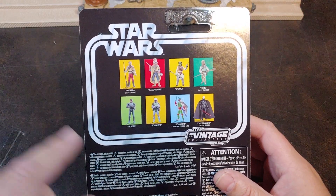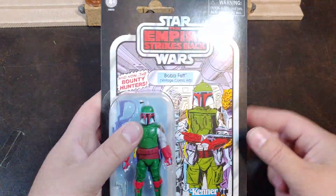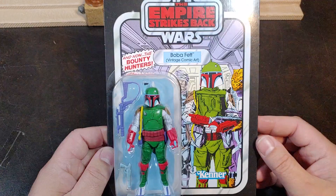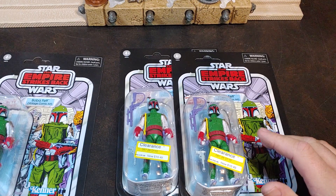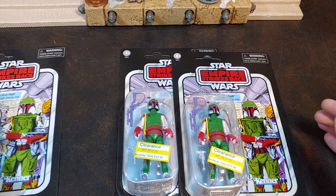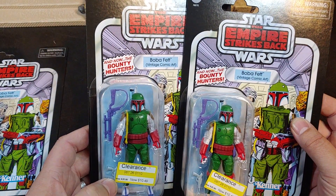I never did land either one of those, and then Hunter. But this Boba Fett here, I was excited to get this guy. I paid like the $22 because he was an exclusive. But then something happened at Target not too long ago when my pegs were absolutely full at my local Target — these guys were put on clearance for $10.49.